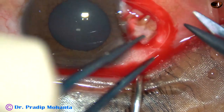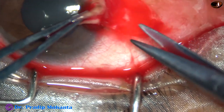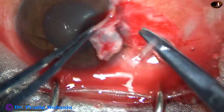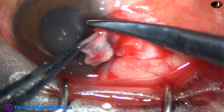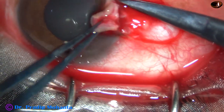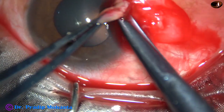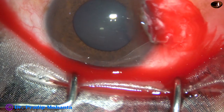Excision of the pterygium is ongoing. I am just removing the thick conjunctiva and subconjunctival tissue. I am going to remove this. I will use the crescent blade a little later to remove this tissue.